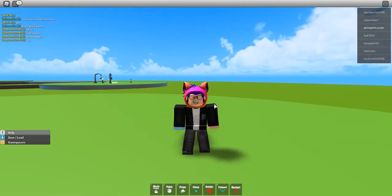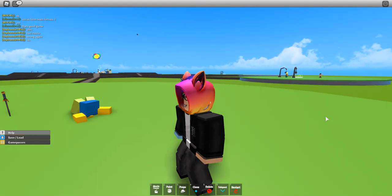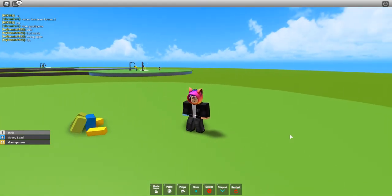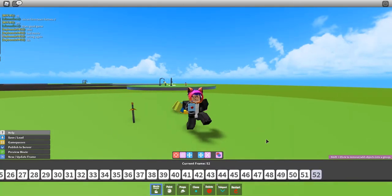Hello guys, welcome back to another Movie Maker Free video. Today I'm going to show you an animation — well, it's just a little test animation, a sword swing test thing.